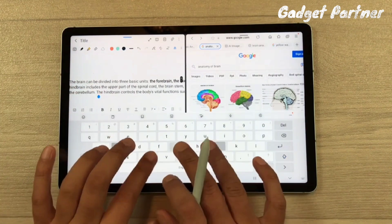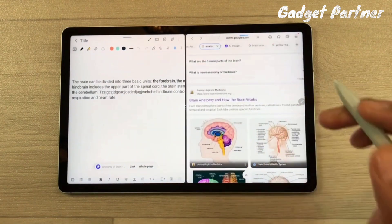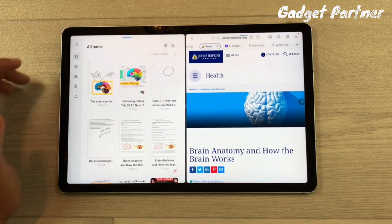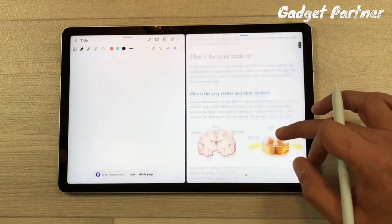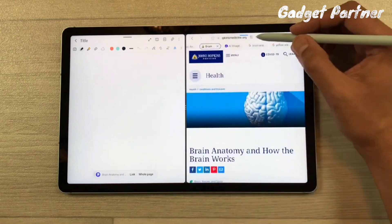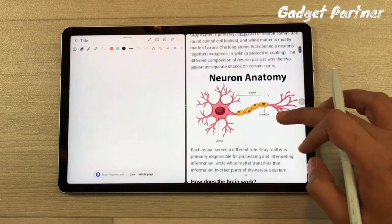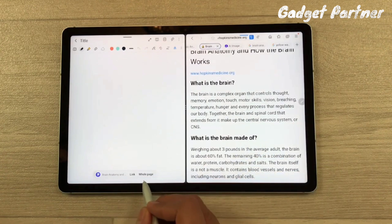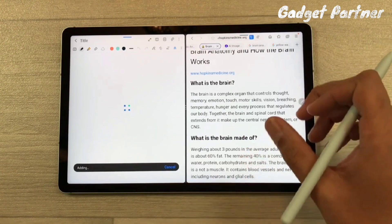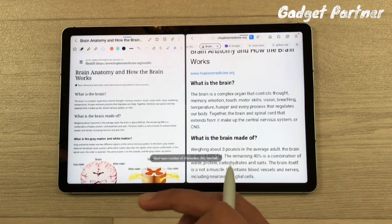Another brilliant feature is saving clean notes from a website. If a webpage has many ads, open a new page and tap the 'Reader Mode' option at the top — it will automatically remove all ads, leaving only the notes and diagrams. Then tap the 'Website Page' option and wait a moment — it will automatically copy and paste the content in an organized way into your Samsung Notes.